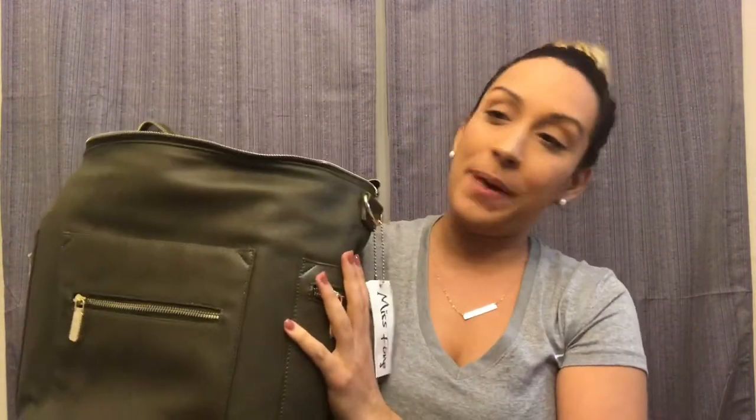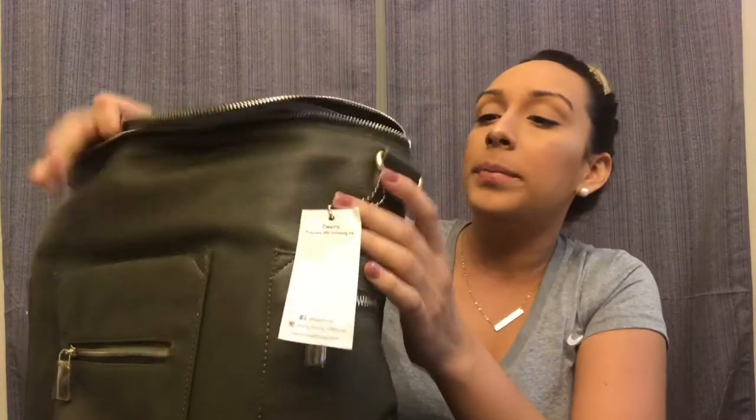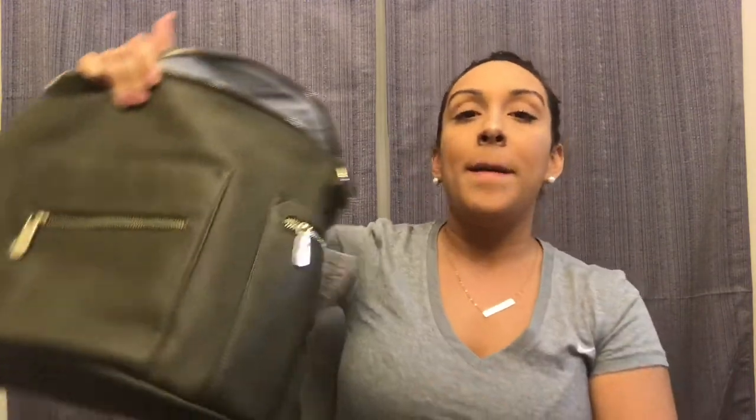My first impression is that I absolutely love this bag. It almost makes me want to get the Fawn Design big one — but then again, why would I when I can spend $40 and get something essentially the same? It will be great to see how they both hold up, and I plan to do a video comparing which one held up better, plus a 'what's in my diaper bag' video and an update on how the material and straps wear over time.